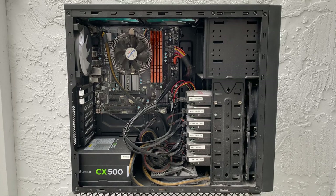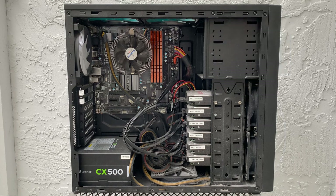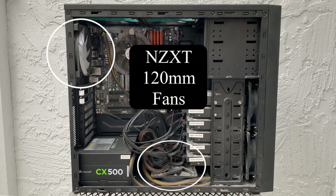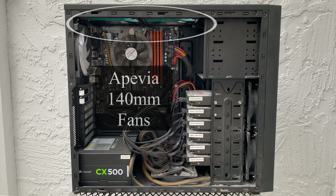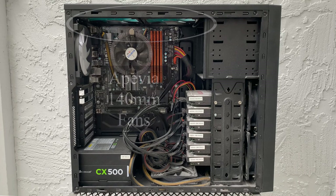For the 2015 build, I had Deepcool 120mm fans in front, NGST 120mm fans in back and bottom, and a pair of 8 Via 140mm fans at the top. There's nothing special about these fans except for the bottom fan.